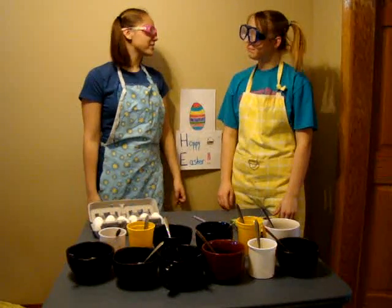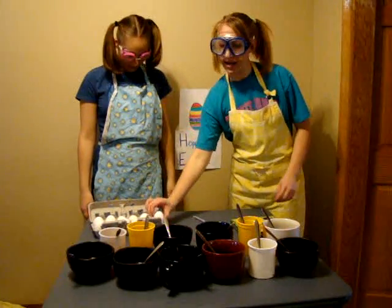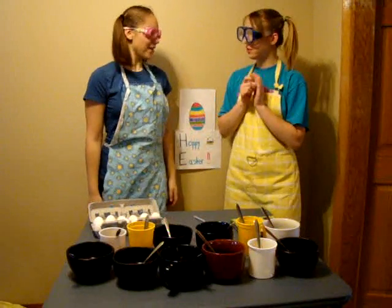Now that we have our safety goggles on, you may dye the eggs. Okay, I think I'm going to do yellow.